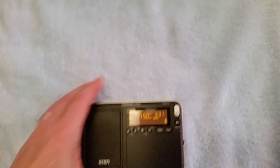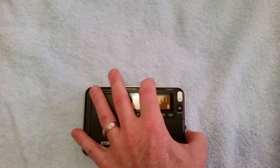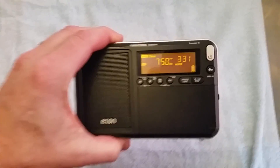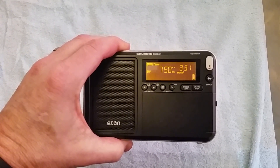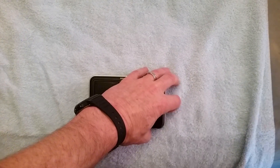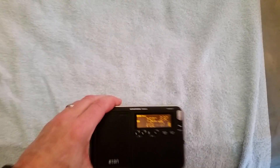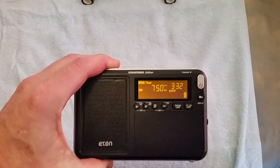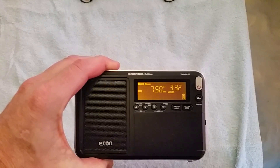So we'll see how the radio itself does without the inductive coupling boost. Not much at all — let me try to max out the volume here. You can see what we got without the FSL boost.